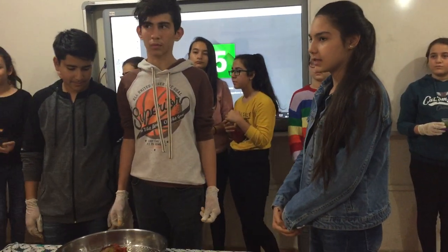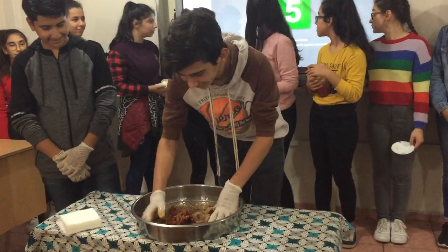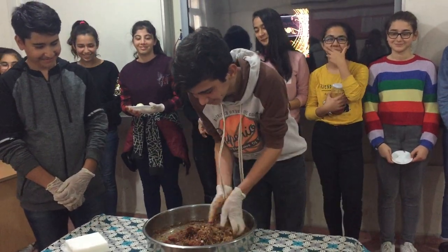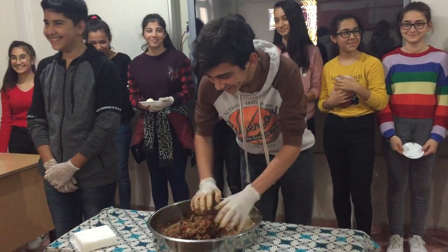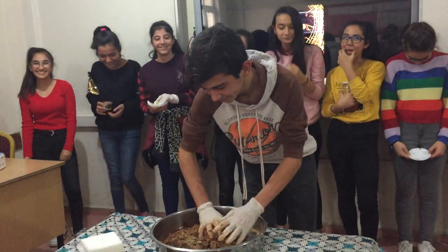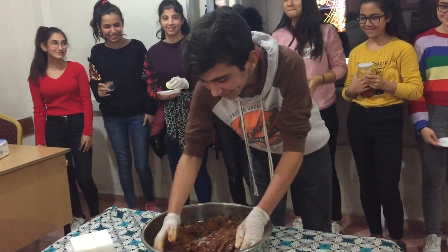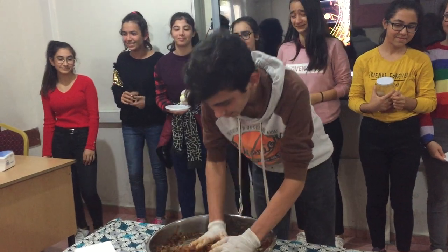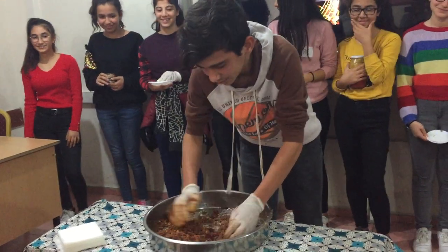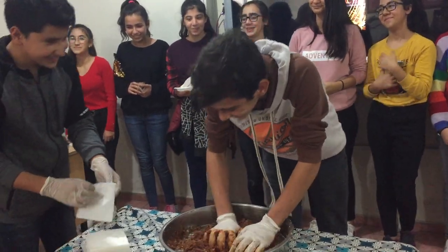mix it well into a nice mixture. Cheers, cheers, cheers! Oh my God!